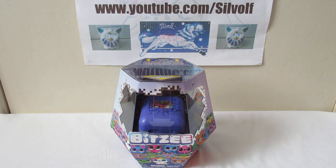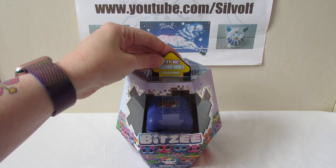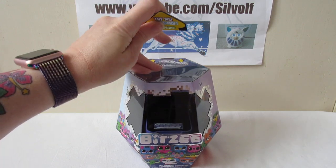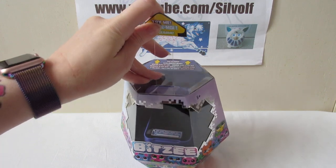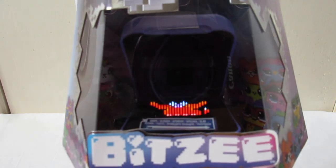I don't really know much about these - I've only seen little things online. The nice thing about the packaging is it's got a Try Me feature. And there's a little doggy in there, you can just about see him.